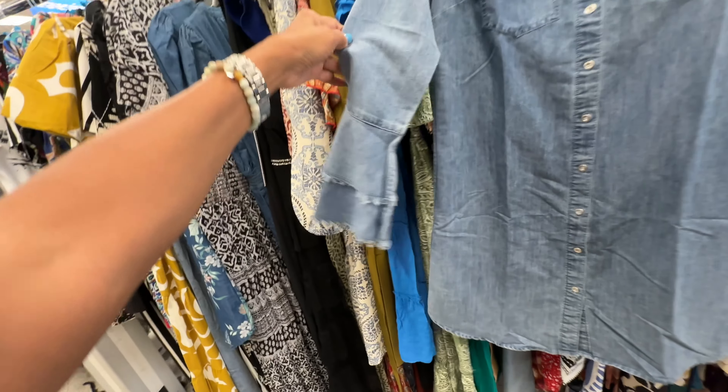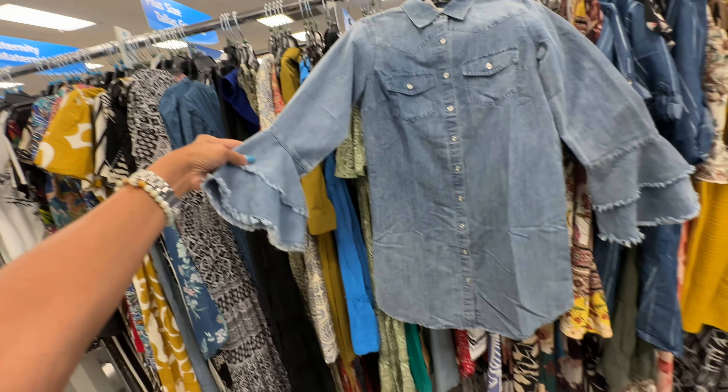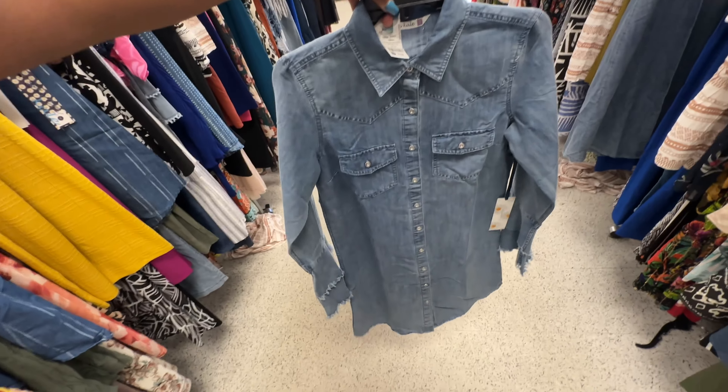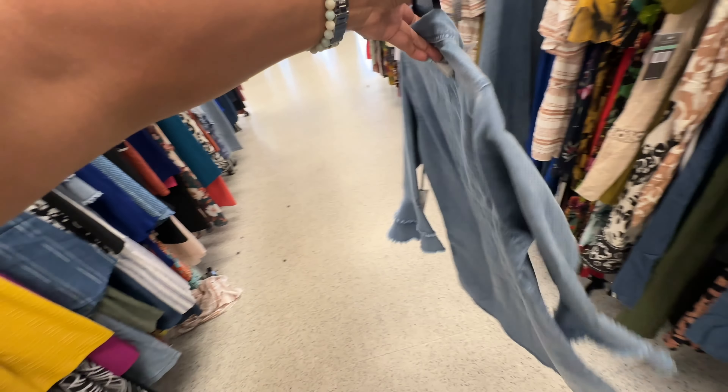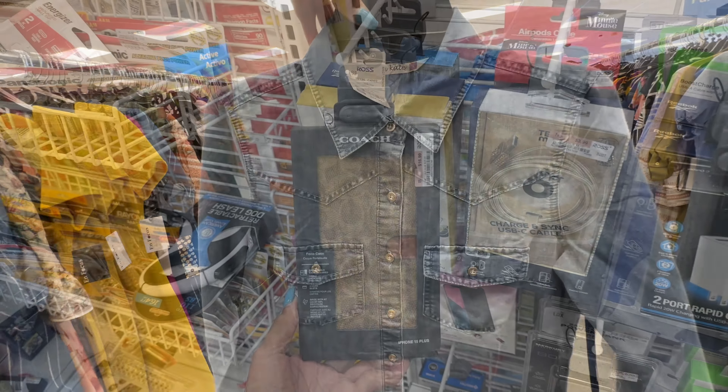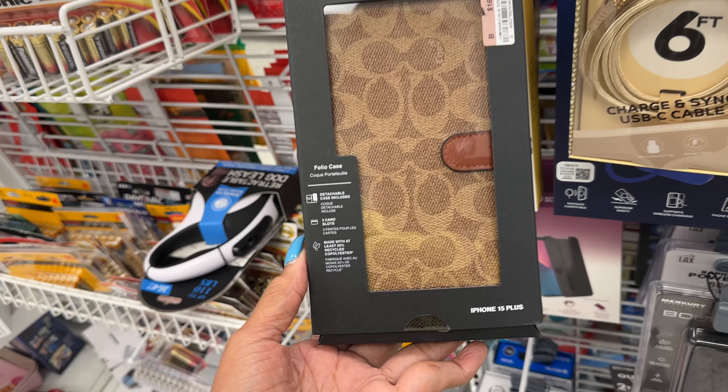This is a size small denim shirt dress with a curved hemline, sleeve with ruffles, and a pocket at the breast area — $15. Put it on with some sneakers or some flats.